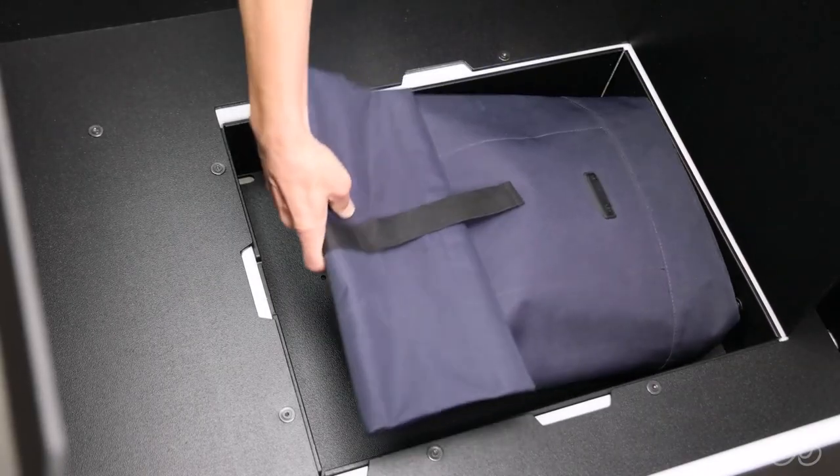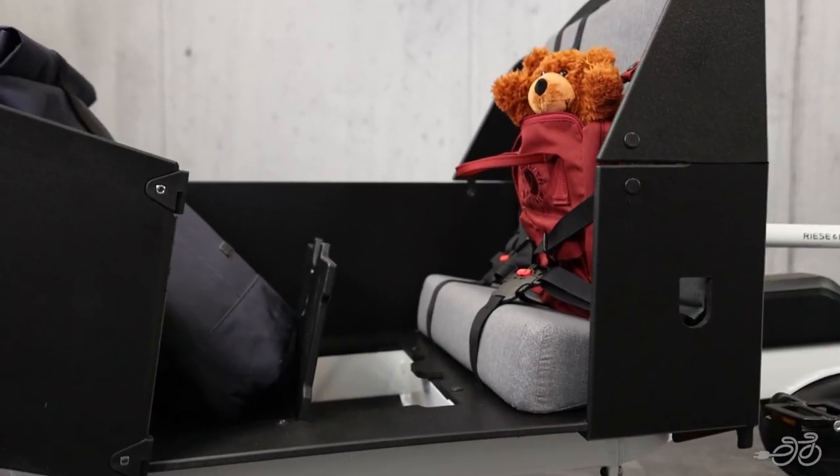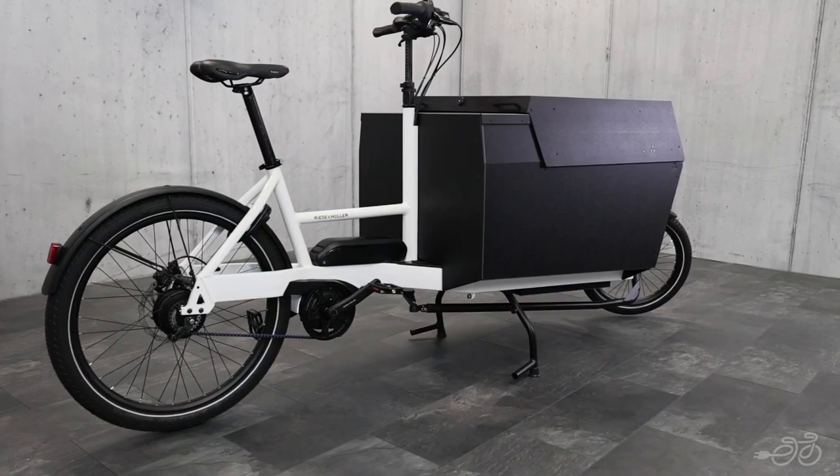No matter your lifestyle, this bike has loads of flexible accessories for whatever best suits your needs. It comes in two sizes: there's the Transporter 65, or if you're looking for a larger cargo capacity, there's the Transporter 85.